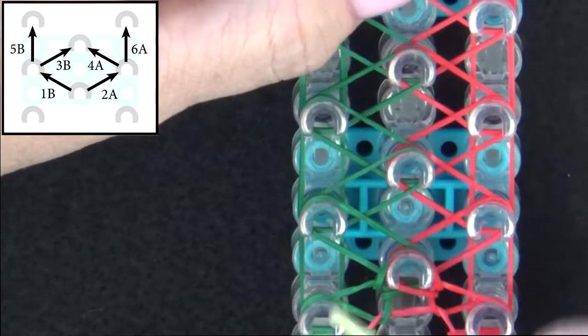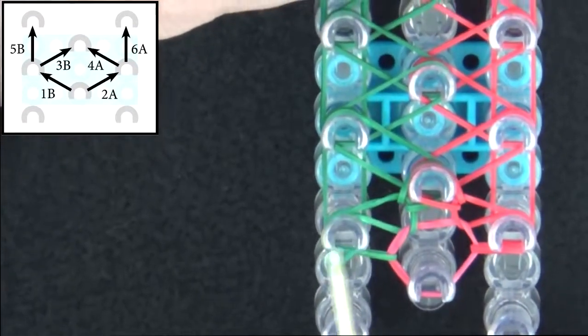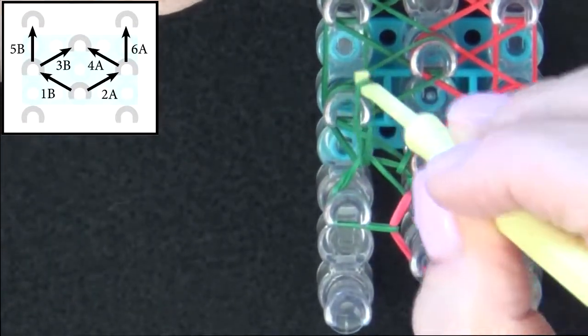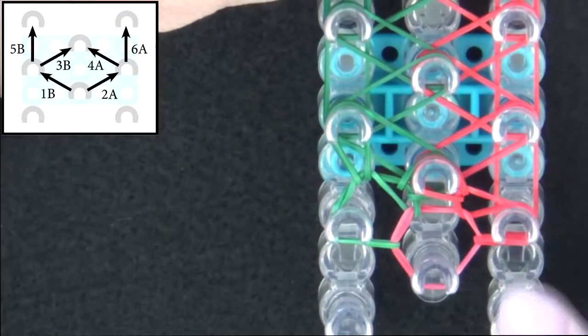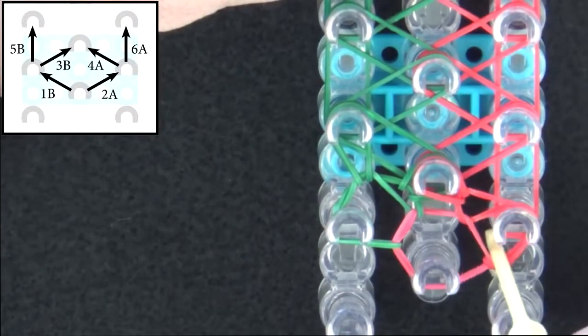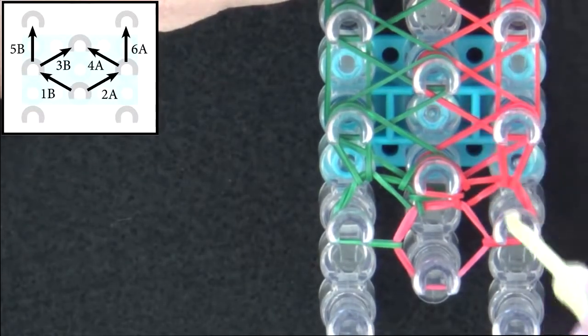5B will be looped up the left side. Reach in to the side here, swing over, grab that band, and pull it forward. Then 6A will be looped on the right side. Reach in, slide over, grab that band, and pull it forward.